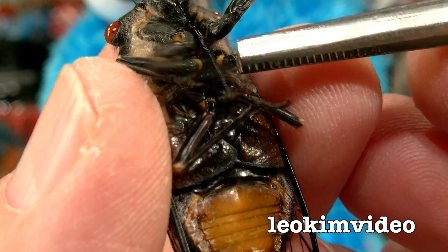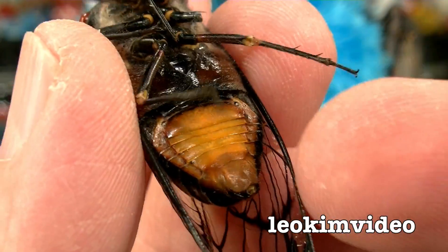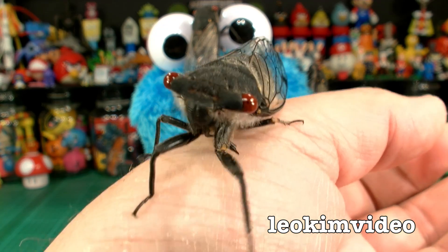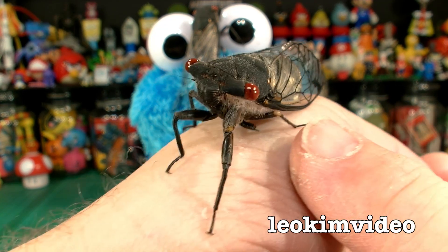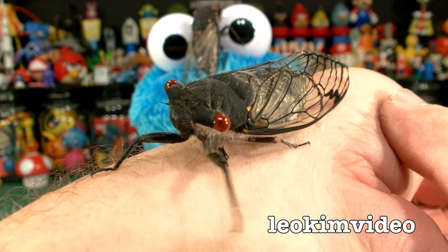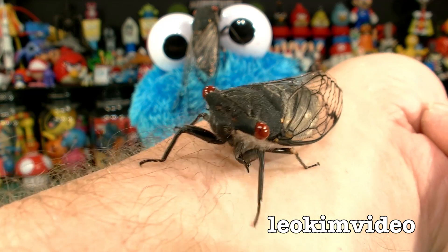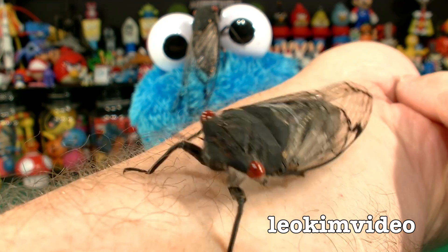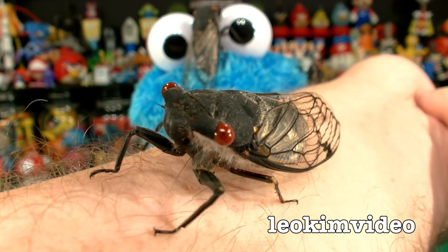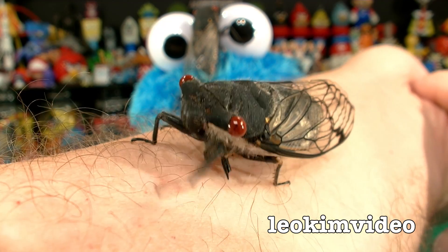Underneath cicadas there's a feeding tube. I spoke about that in another video and I was not that confident on sexing cicadas. Cicadas have got six legs — one of them is missing on this guy. I picked him up on my morning walk and I would assume a bird has come along and tried to have him as a meal. He escaped and lost a leg in the process, and that seems to be fairly common. I see a lot of cicadas with either a missing wing or a missing leg — they tend to have survived a bird attack.